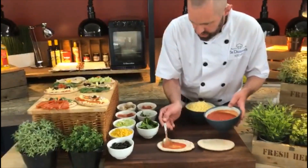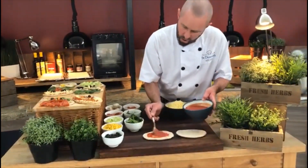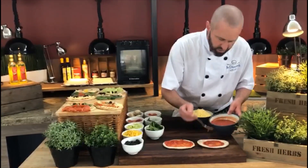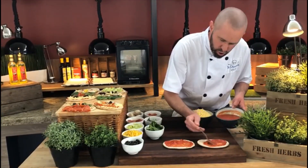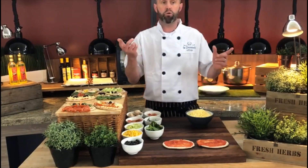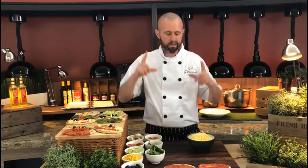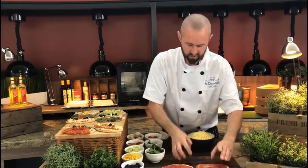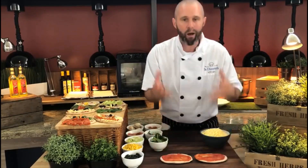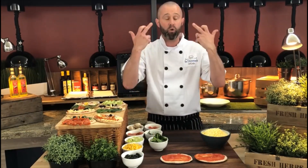We're going to use all these toppings to create our faces. So we've got our two pitta pizza bases. The first one - take a little bit of the tomato sauce and spread it all the way around, just leaving a tiny little gap around the edge. The great thing about this is you can do whatever face you want - an animal, a picture of mum's face, brother's face, or daddy's face.